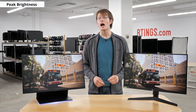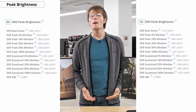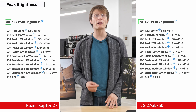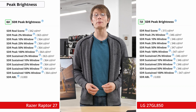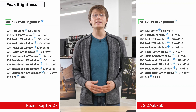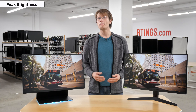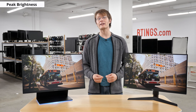Onto brightness — a high peak brightness is important for overcoming glare in a room with a lot of light. Both monitors have similar brightness, with the Razer measuring about 360 nits across a range of window sizes while the LG measures about 350. This difference isn't noticeable and could vary between units. Both monitors also support HDR, but we'll talk about their HDR brightness later.